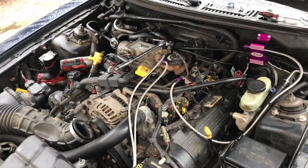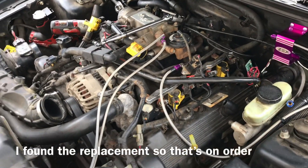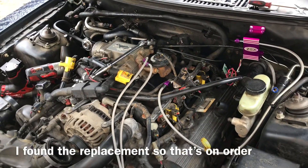Maybe at the end of the day I'll turn the bottle on and see if it holds, but if not, it is what it is. I'll either order another solenoid or figure something out.